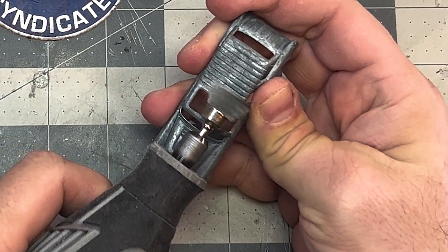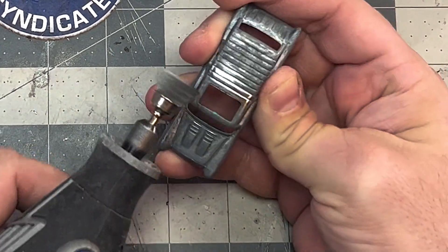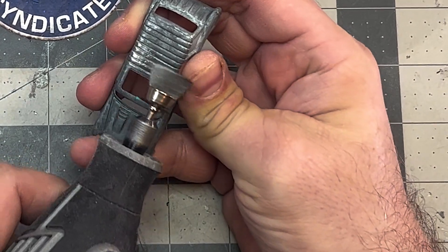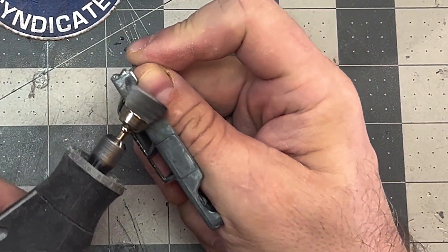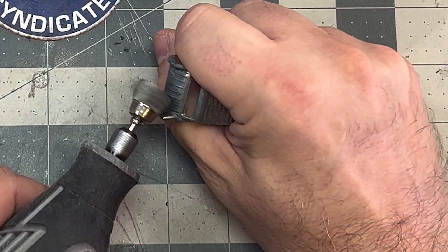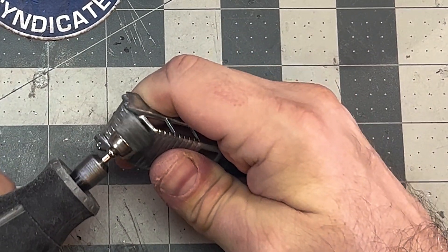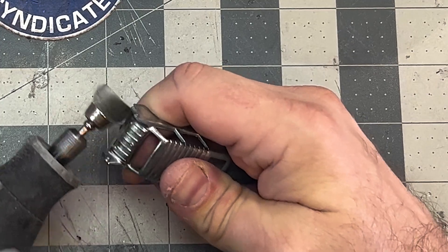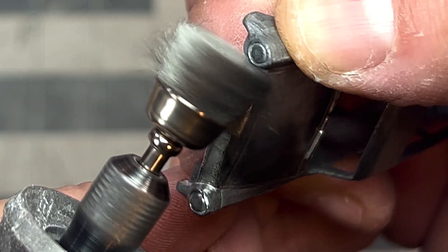With the paint stripped, I now use my Dremel and a steel wheel attachment to smooth out the body and remove any corrosion. It was a real assembly line operation, doing everything four times over.